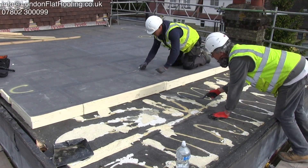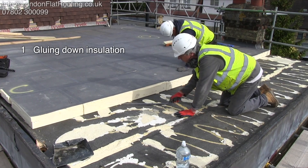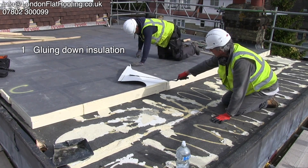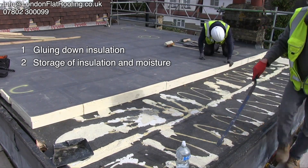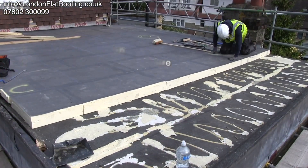There are two points I want to get over in this video. The first point is about gluing down insulation and all the problems that we have with gluing it down and all the forethought that has to go into doing that. The second point is storage of insulation and the moisture that can get into it when it's being delivered or when it's on site. So before I go into that, listen to this insulation coming up and see what you think.